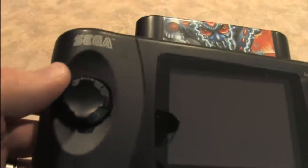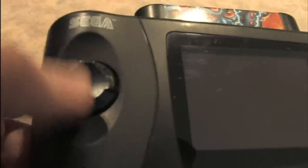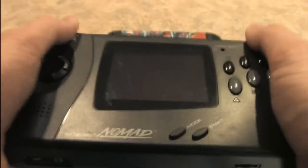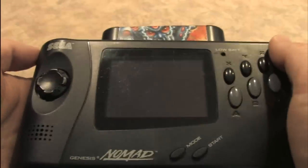Here's a close-up look at the buttons on the Nomad — it says Sega right there. Here's the D-pad, one of the best D-pads for any portable game console I can think of. Very comfortable; thumb fits in there nicely. There's the mode button, start button, A, B, C, and X, Y, Z buttons. It's a well-designed system. While it's large and very hefty, it fits into your hands nicely and is comfortable for long periods of gameplay.